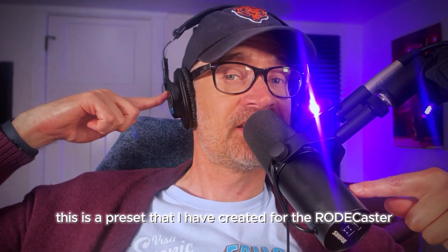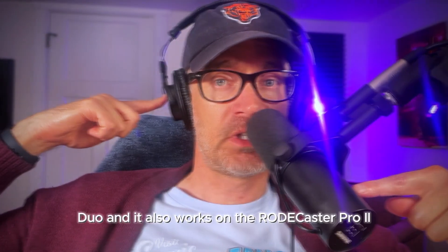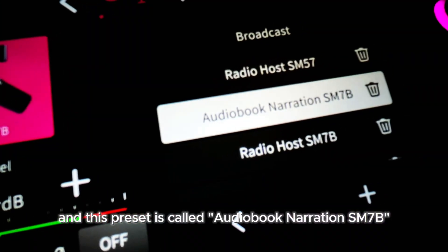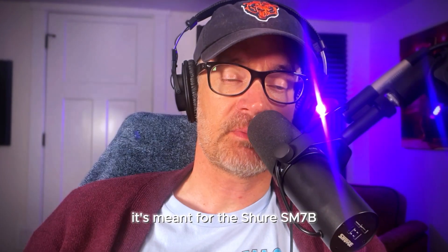This is a preset that I have created for the RODECaster Duo, and it also works on the RODECaster Pro 2. This preset is called Audiobook Narration SM7B, and it's meant for the Shure SM7B.